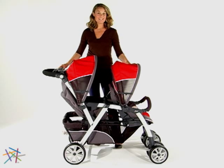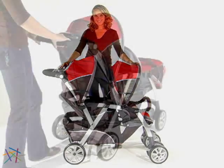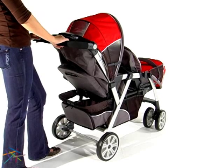Hi, I'm Aspen with Hayneedle and this is the Cortina Together Double Stroller by Chicco. The Cortina Together features a lightweight aluminum frame and a simple folding system.